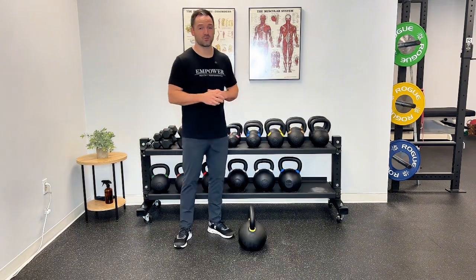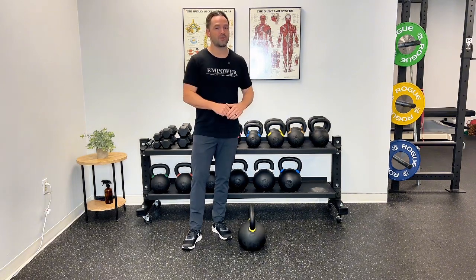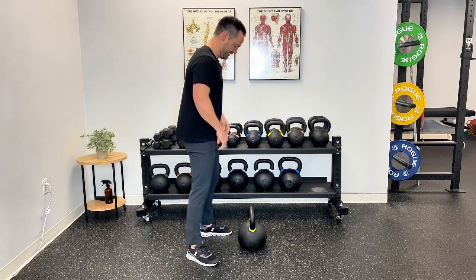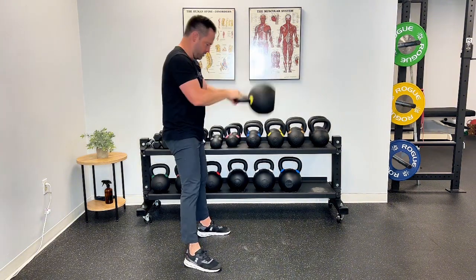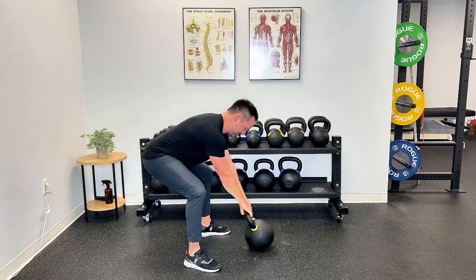Before I throw my back out swinging on this big boy, if you wouldn't mind hitting that subscribe button — I love making videos to keep people active and your support is how I can keep doing that. If I make any of the three mistakes I just went over, please drop a comment and let me know. I'm actually kind of nervous — this is my first time ever swinging this big boy. All right, here we go. This is uncut raw footage; I'm only giving myself one take. Oh, wasn't as bad as I thought!